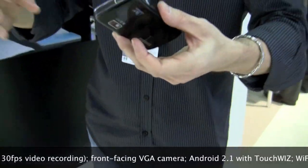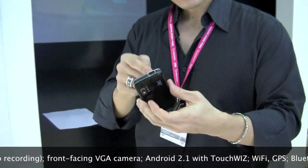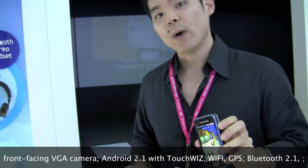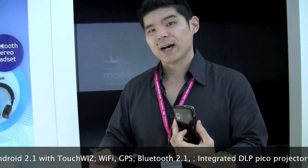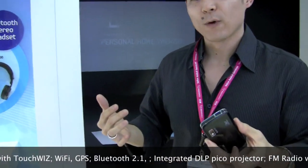It's very well integrated into the phone. It's got a 3.7 inch capacitive touchscreen AMOLED, an 8 megapixel camera, GPS, Wi-Fi — everything you could ask for in an Android phone.